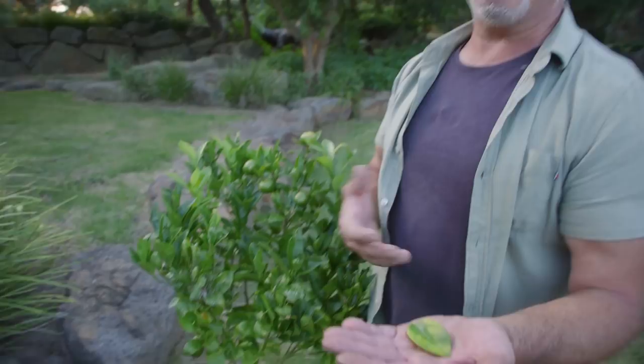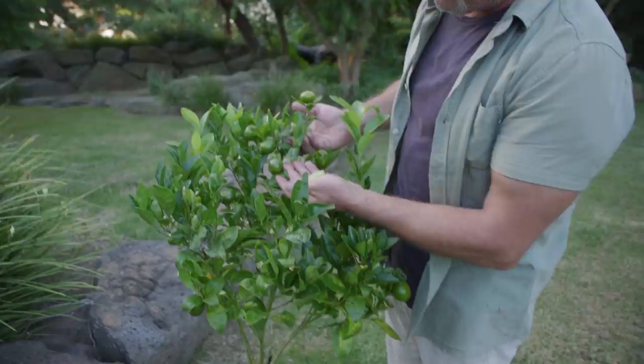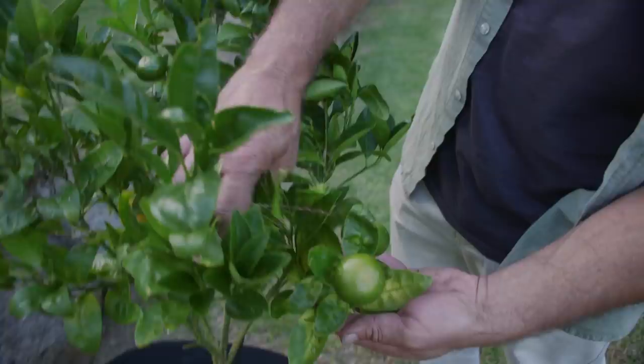For magnesium, black grit will fix that — that's magnesium silicate with calcium and a natural forming phosphate. So I've got to top dress this with black grit and it'll fix it. The reason it's happening is because it's got so much fruit on it — there's at least a couple of dozen fruit all the way around here. All the energy is being pushed towards the fruit.